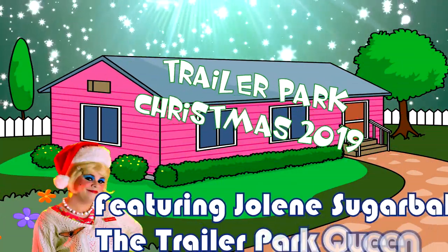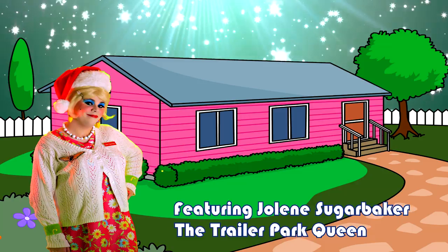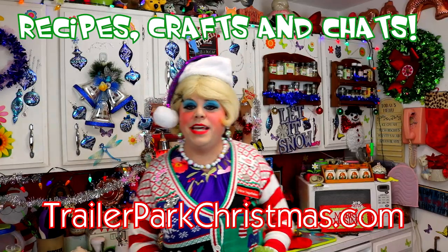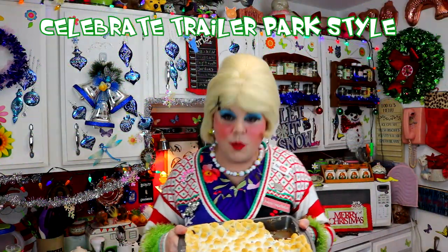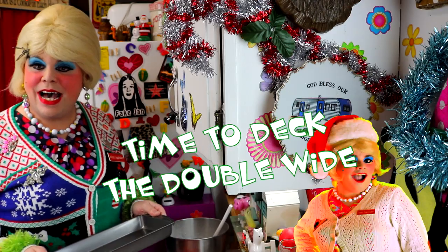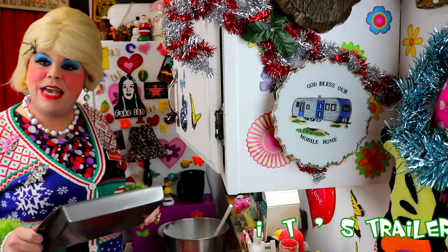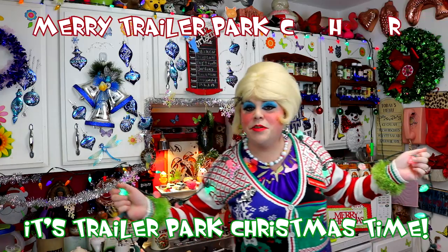Come inside, don't be shy. Jolene can't wait to meet you for a Trailer Park Christmas, the Trailer Parkway. With a brand new recipe every day, sending videos from her trailer. She is Jolene Sugarbaker. Come and spend the holidays the Trailer Parkway. Merry Trailer Park Christmas! Merry Trailer Park Christmas! Hooray!